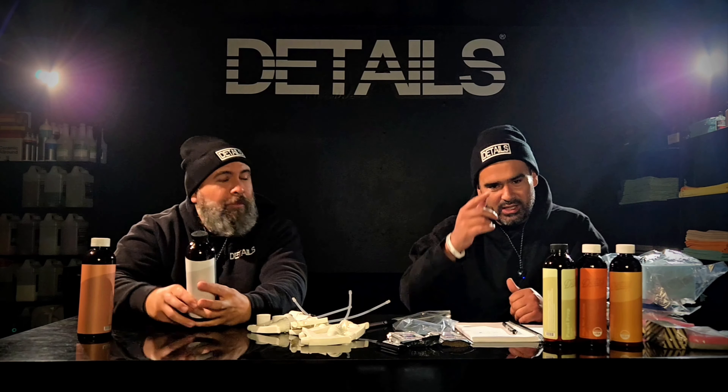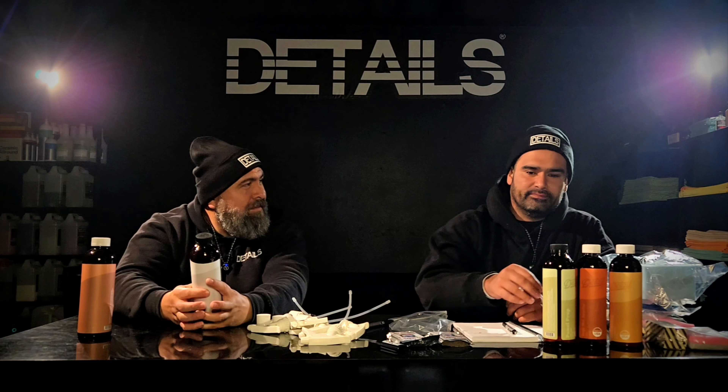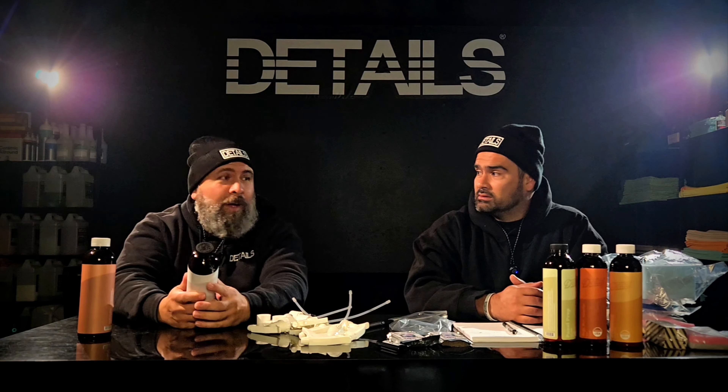I forget what it is, but Papa Smurf — check him out, find him. He's local to us. I think he's in Davis, somewhere close. He's local. Shout out to Papa Smurf.